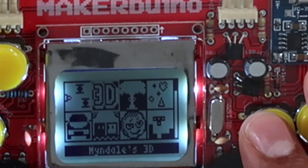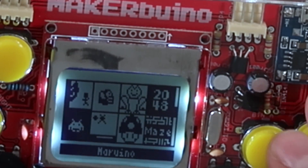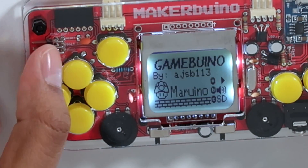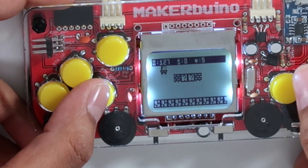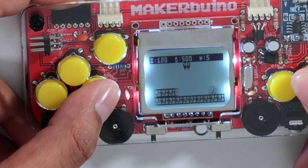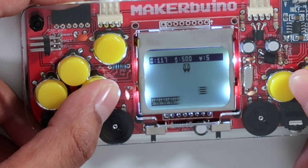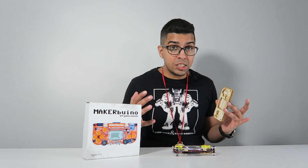Going back to the main menu, you have a variety of different games you can play. Obviously it's not necessarily about the games why you would get this — it's more about the idea of learning how it all works. We have a few other games here. This one looks like it could be Mario, so we're going to try that next. Yeah, this is definitely Mario. Oh, I died. It's also very important to keep in mind that you can customize your game system as well.